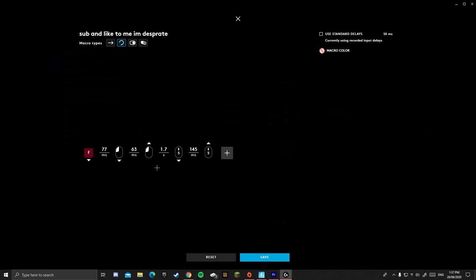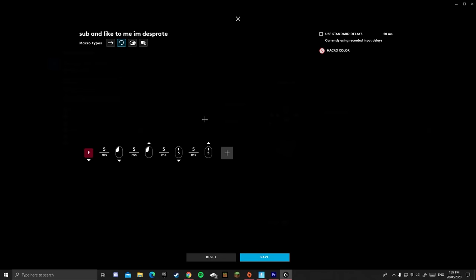Here's the macro. If we save it, it'll work every three seconds. We can use the standard 50 milliseconds, which is very slow — that's a long time. But we don't want a long time; we want it as fast as possible. I think that is five milliseconds. You might be able to go lower, but I honestly don't know. And yeah, that is the macro done. Save.